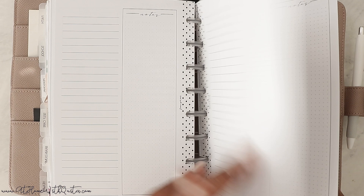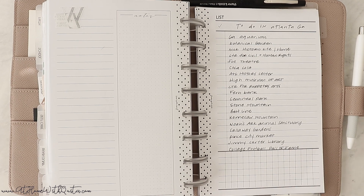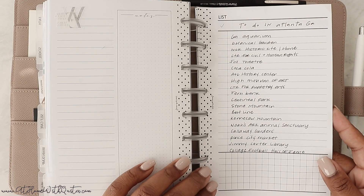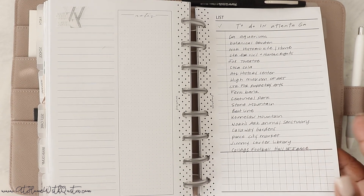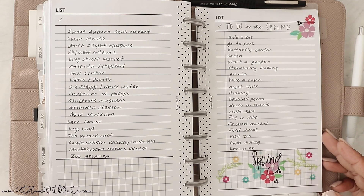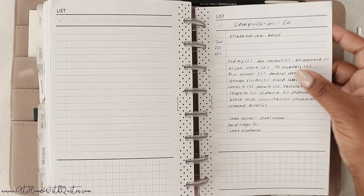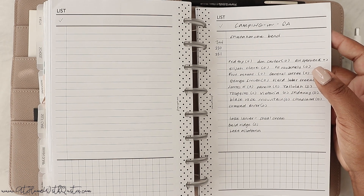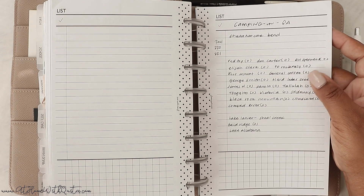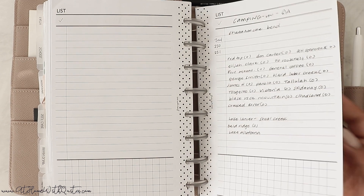Then we get to the lists section. I'm a list maker — I have a whole list notebook on my shelf, so I don't keep a lot of lists in here, just a few. I have things to do in Atlanta across two pages, some things to do in the spring, and a full list of all the campsites in our area that I wrote in when I was looking for camping spots — nothing was available, so I wrote them down so I wouldn't keep calling the same ones.